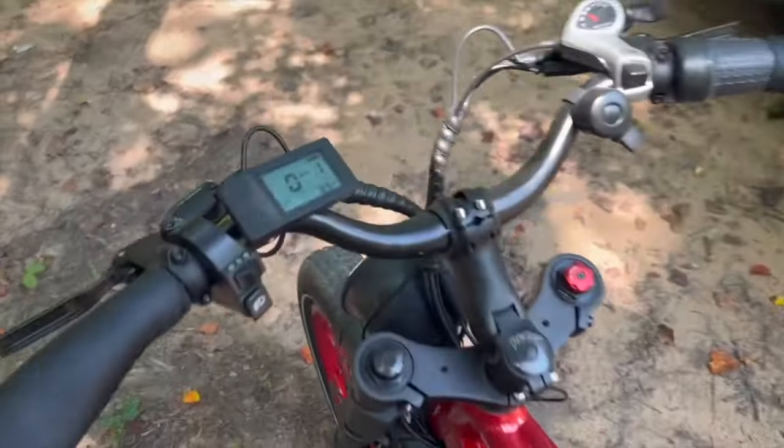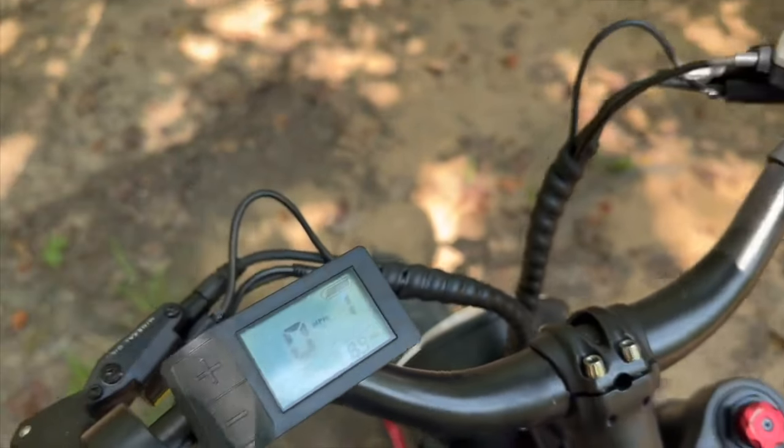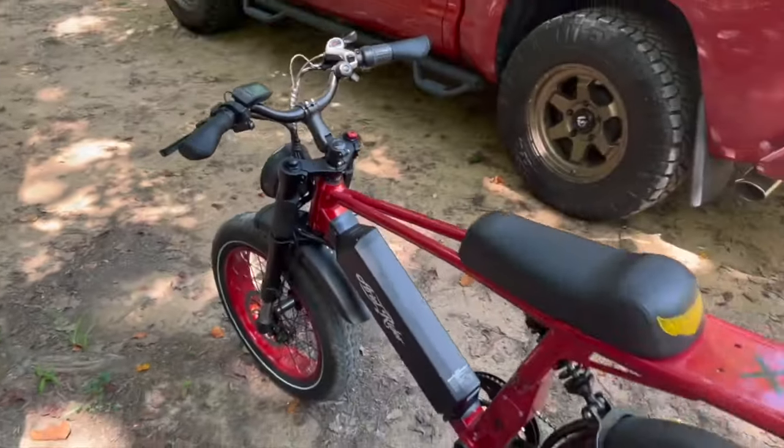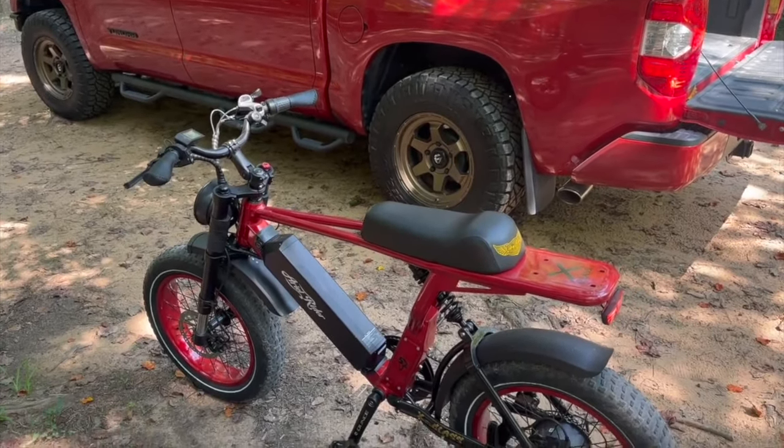We're back at the truck. Check this out — we did 8.9 miles since I charged it and we have not dropped one bar on the battery. That's absolutely crazy. I'm going to load it up, head home, and show you how we put this thing together and go over a couple more specs with y'all.